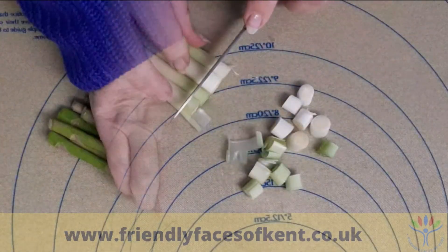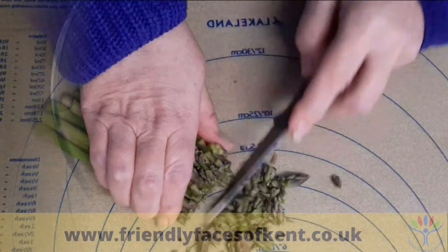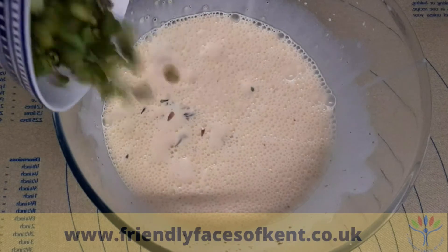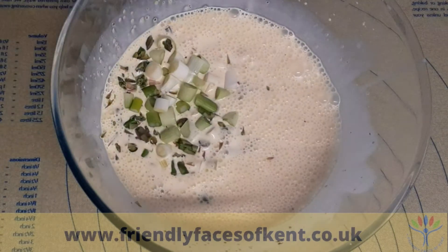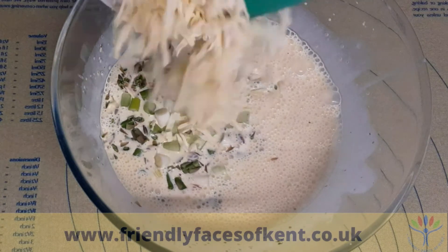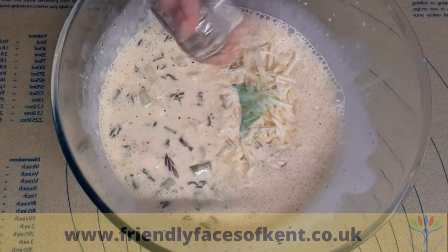Chop the spring onions and asparagus tips and add to the egg mix together with the pine nuts. Stir in half the smoked cheese and season with salt and pepper.